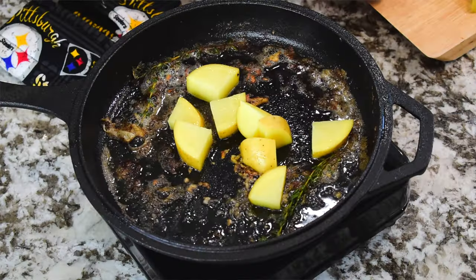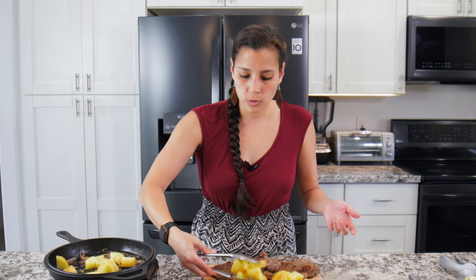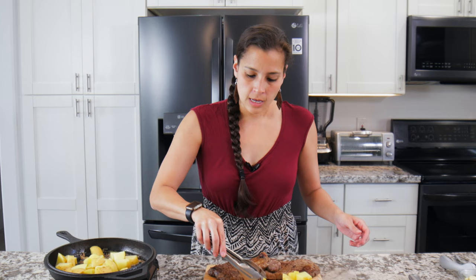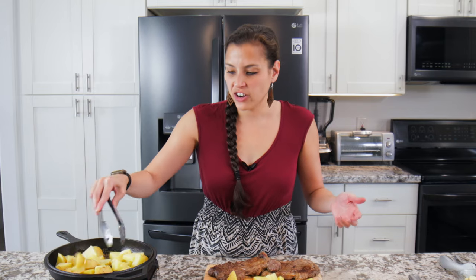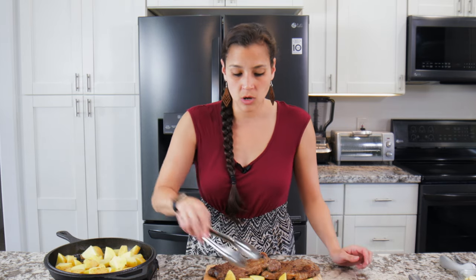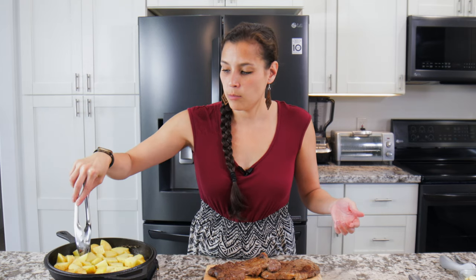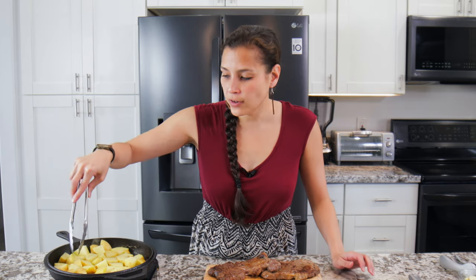The potatoes will crisp up nicely in that same skillet — steak and potatoes, like peanut butter and jelly. You can totally get a great steak without a grill, which is perfect if you live in a smaller apartment. Get the potatoes to brown up — same thing: cook and sear on one side, then flip and cook on the other side.